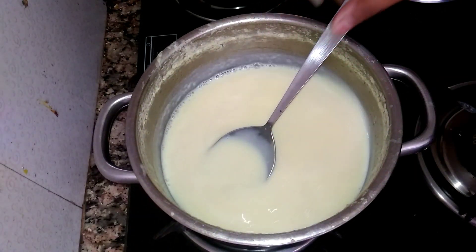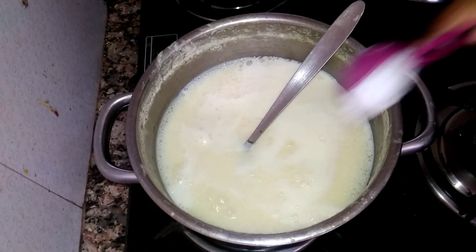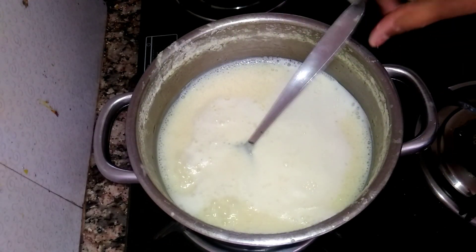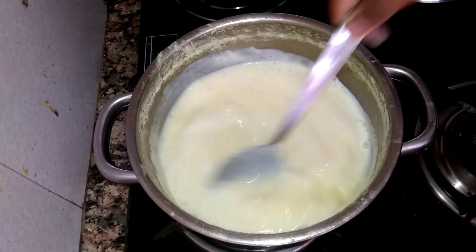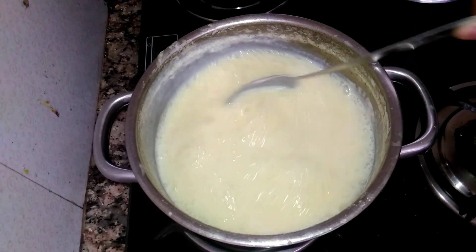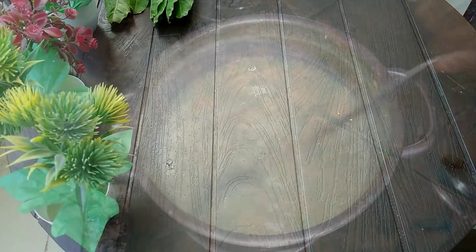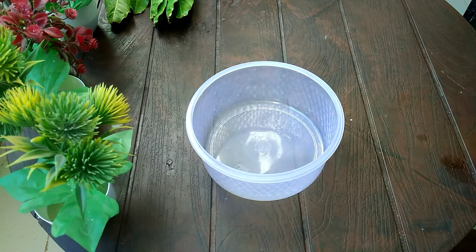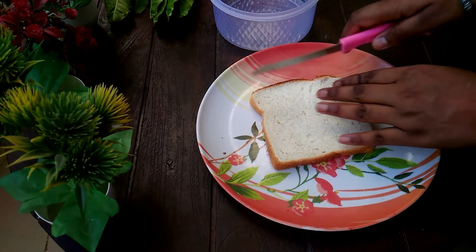We will make the bread a little bit at a time. I get it a little bit, make it a little bit — mix it first, then I will make it good.